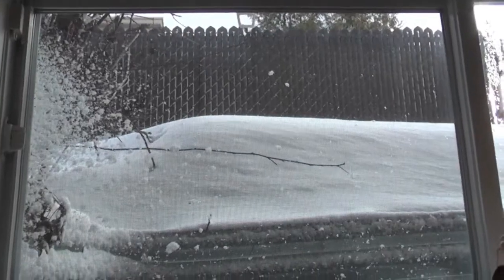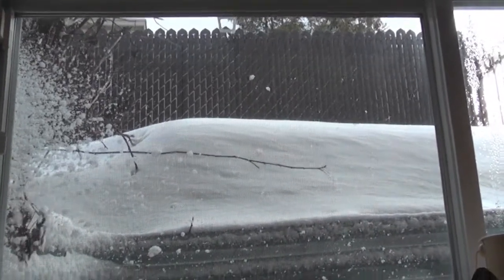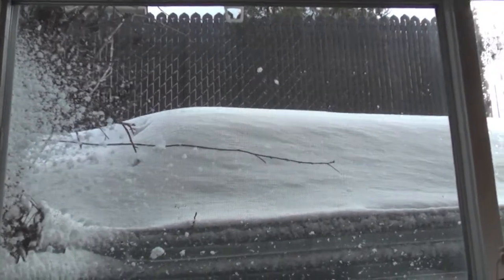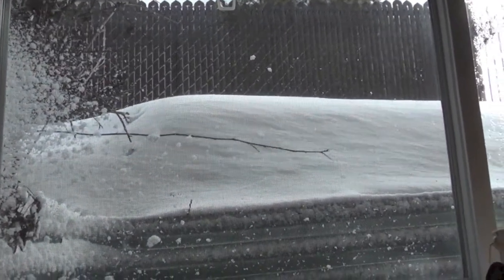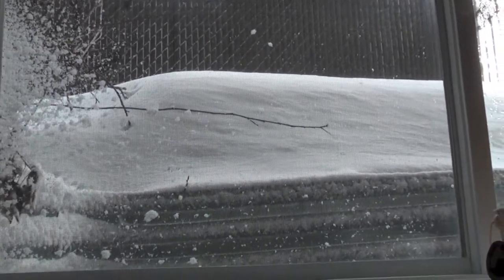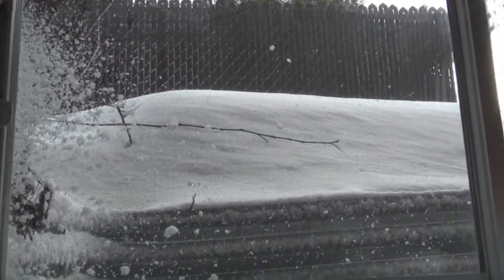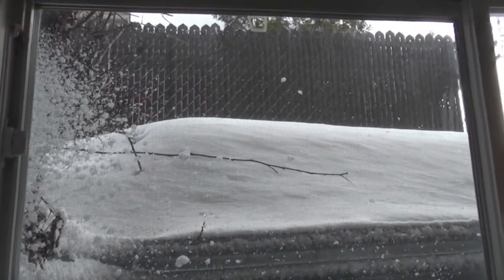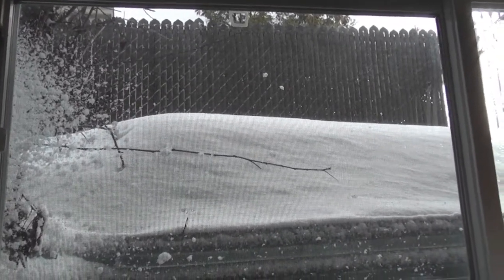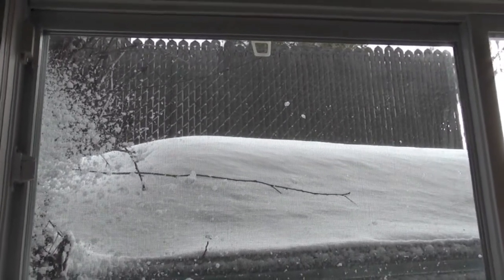It stopped snowing but the cold is settling in - we're supposed to go down to minus 20 Celsius so it's going to get pretty cold. Anyway, I just wanted to mention that I have a giveaway coming up soon because I've reached 1,000 subscribers! Don't despair, it's coming - most of the stuff is already bought and there will be two winners this time around.